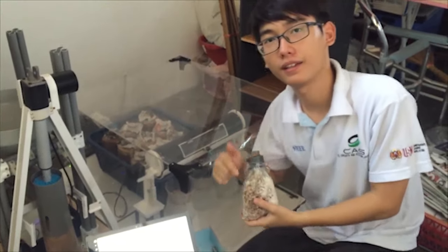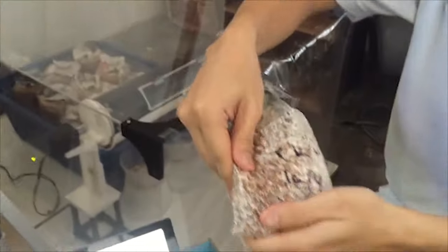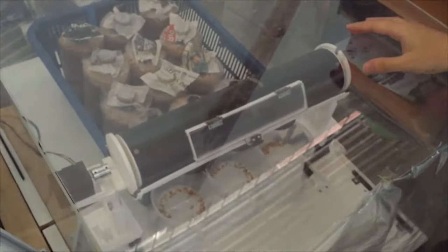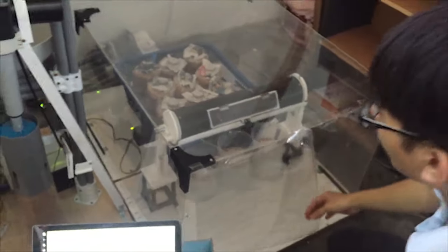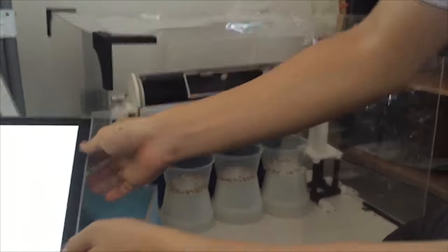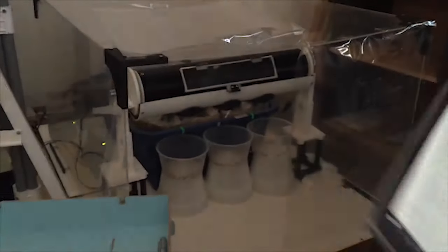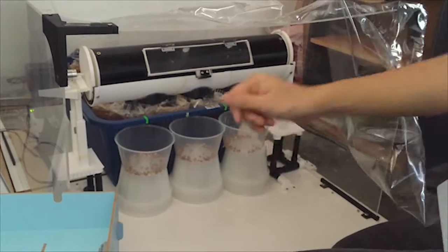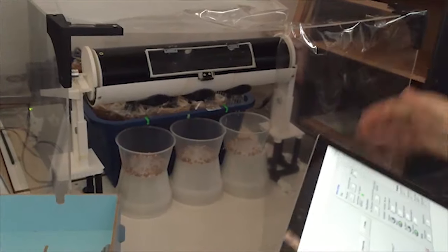The next part is the seeding part, where these are the seeds of the mushrooms. They will be filled into this seeder, which is enclosed by a casing. For a clearer demonstration, we will drop the seeds onto a container for you to view. On the press of this button, you can see the machine works and drops seeds accordingly into each of the artificial logs.